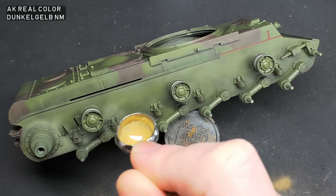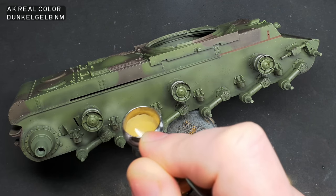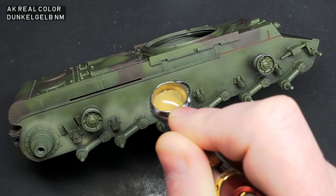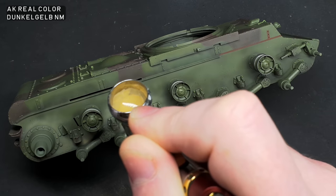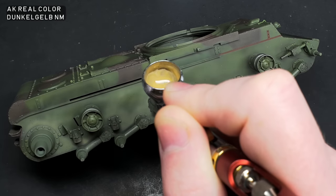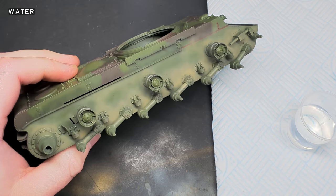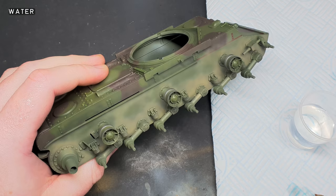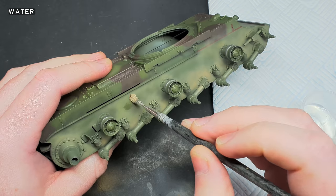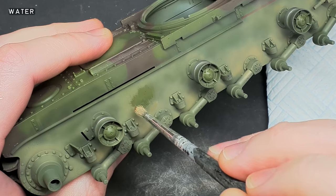Over the chipping fluid, I sprayed a very light, heavily thinned layer of AK Real Color Dunkelgelb. When the dust layer had dried, I used water and an old brush to remove some of it. This will hopefully give it a natural, varied appearance. This is a technique I've previously been a bit too chicken to do, but hopefully the reward will outweigh the risks.